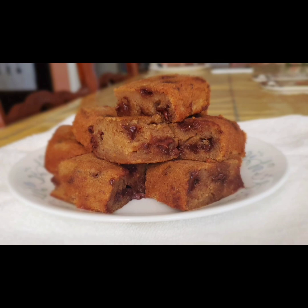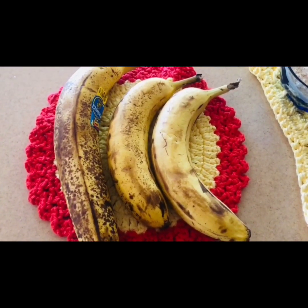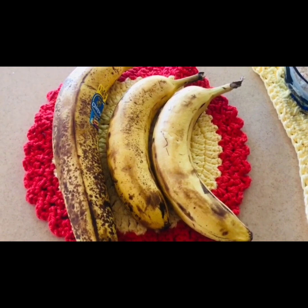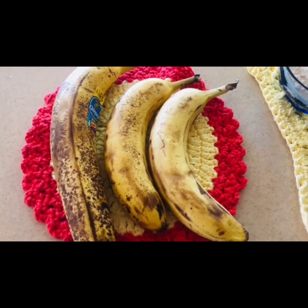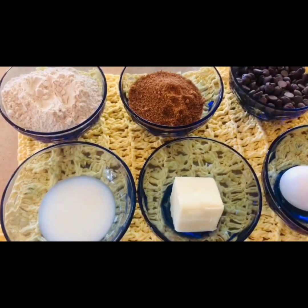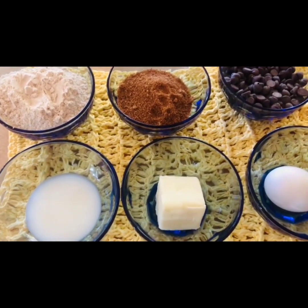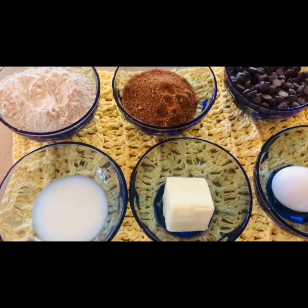Hi viewers, how are you all today? In this video we are going to see how to prepare whole wheat banana bars. This video is being done by my granddaughter Lakshmi Mahiappan, who is only 11 years old and is interested in making cakes and pastries. She is very interested in baking. In the description column below this video I have given the quantity of the ingredients and the method of preparation in English — you can always refer to it.